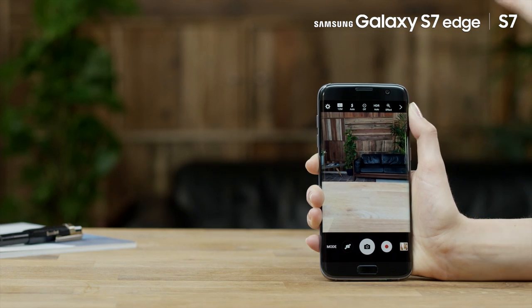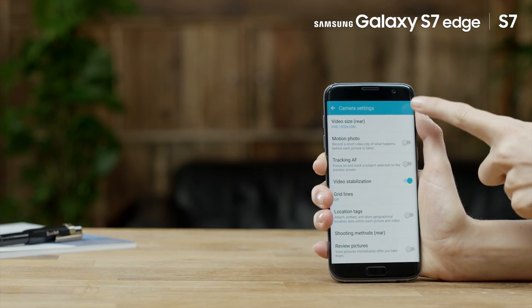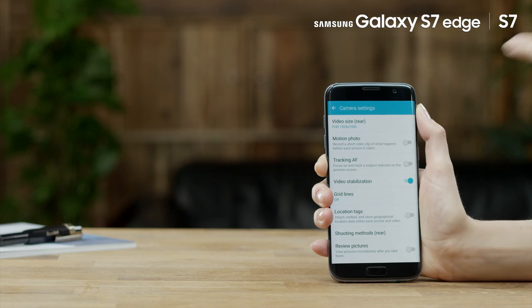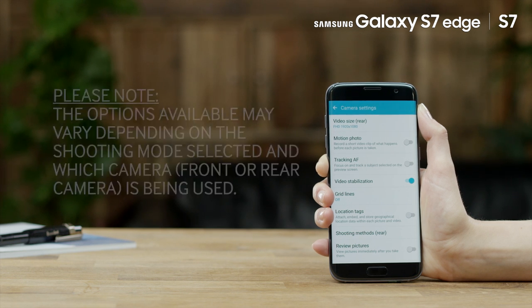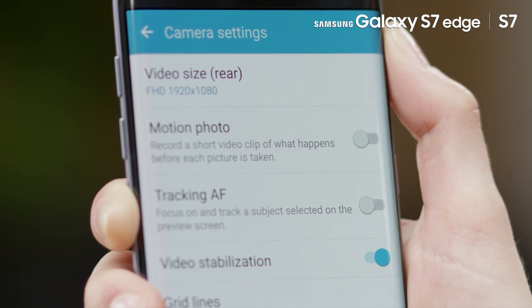If you tap the camera settings icon, you can also access additional camera setting options for your device. Scroll down to see the full list of settings available. Please note, the options available may vary depending on the shooting mode selected and which camera — front or rear — is being used. To enable a new camera setting, swipe the setting bar to the right.